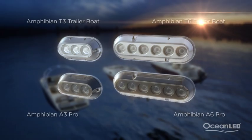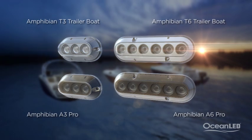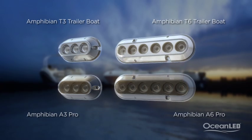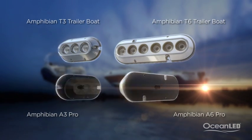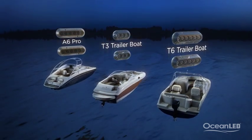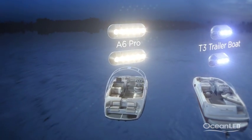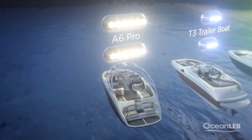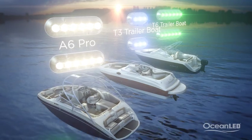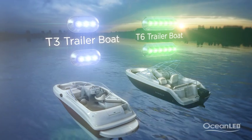The Amphibian series from Ocean LED is exactly this. Two lights will work the best and the recommended product is either the T3 or T6 from the Trailer Boat series, or the A3 Pro or A6 Pro from the Amphibian Pro series. The major difference between the ranges are brightness and type of use. Amphibian Pros are 75% brighter than the Trailer Boat range and 100% protected against long-term submersion with a full Tritonium lens, whereas the Trailer Boat series are perfect for boats that don't sit in the water for extended periods of time.